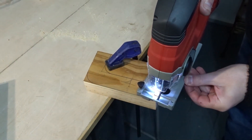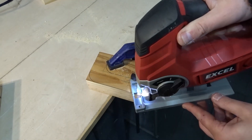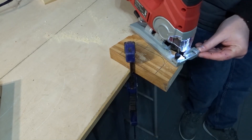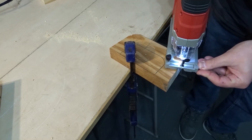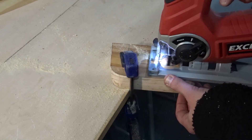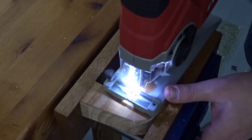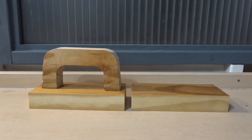To cut out these shapes I used the jigsaw. And now I have the four main pieces.